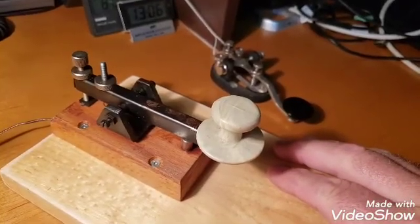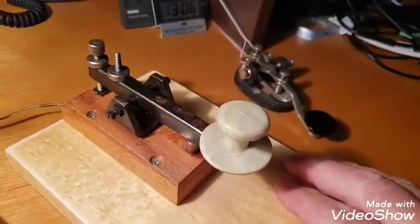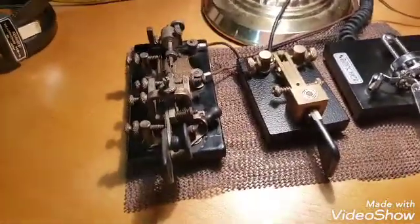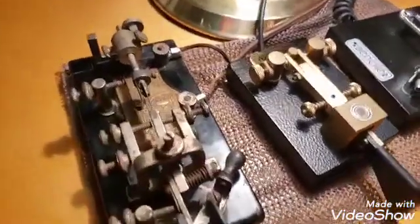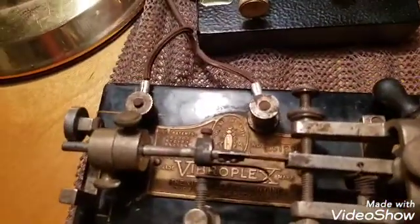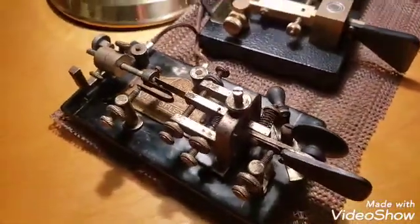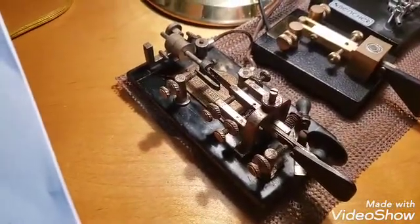In order to break the 20 words per minute barrier and to prevent repetitive motion injuries, there had to be a better way of sending code. This was the first answer — it is purely mechanical. It's called a semi-automatic key. This is made by the Vibroplex company, which is still in business today. This particular key is the Blue Racer, made in 1931.